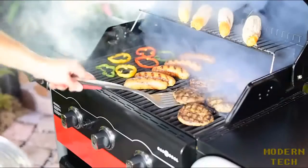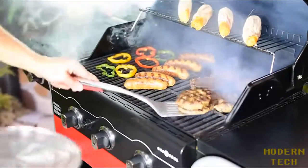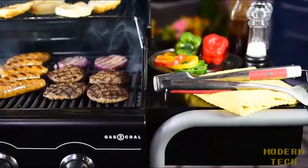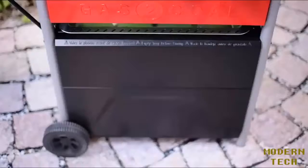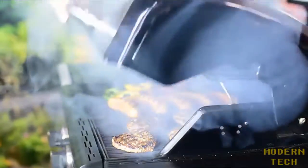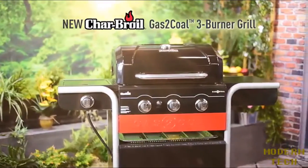Easy-to-clean, porcelain-coated, cast-iron cooking grates. A lid-mounted temperature gauge, large side shelves, a side burner, two wheels to make it easy to move around, and durable construction. The new Charboiled Gas to Coal delivers all the features you need to bring the flavor to your next cookout.